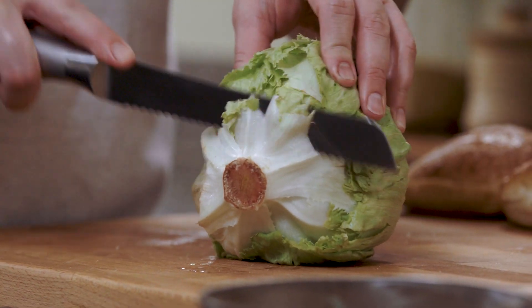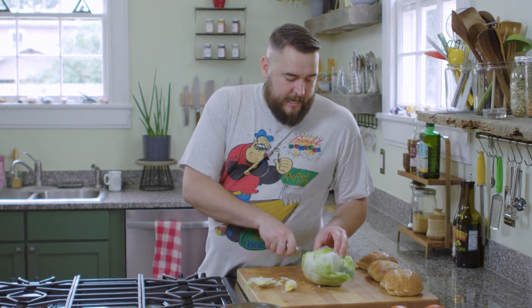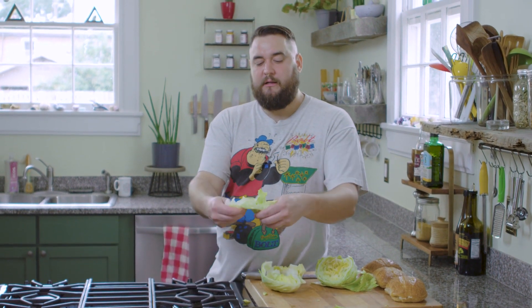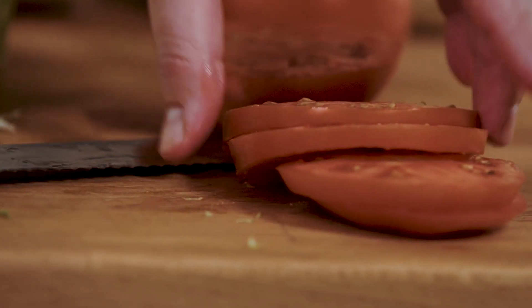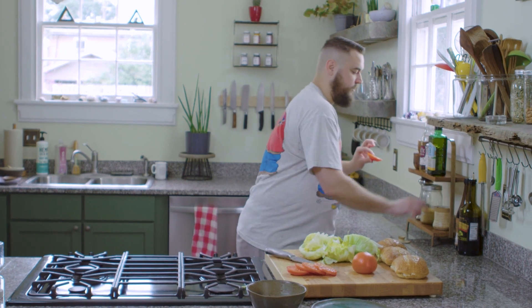We're going to slice the bottom off — there's a core in here that you don't want. Then you can just cut it in half. Instead of washing it, I just compost the outer leaves. Do you understand what I'm saying about the crunch factor and the juicy factor? For a BLT, I think a slicing tomato is best. I do two slices on each sandwich, about a fourth of an inch thick. And then you're going to have these end pieces — just eat those. I'm going to put a little salt on them.